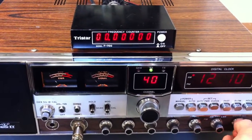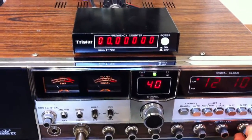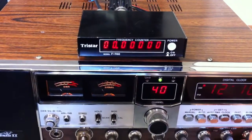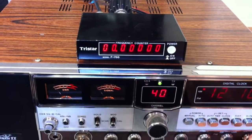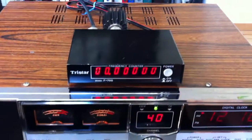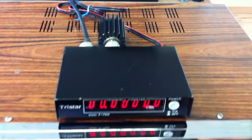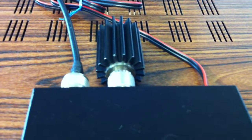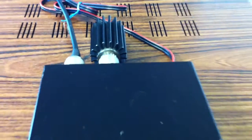This carrier here is produced by the frequency counter — I think it's the local oscillation frequency of this frequency counter making spurious signals. And here we have a small dummy load of about 15 watts.